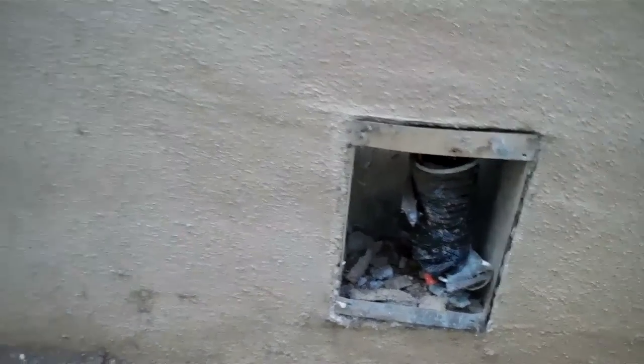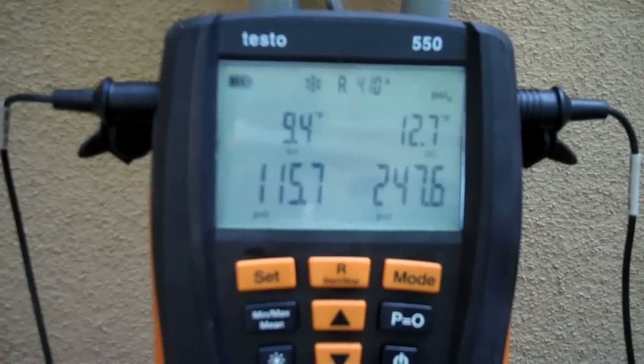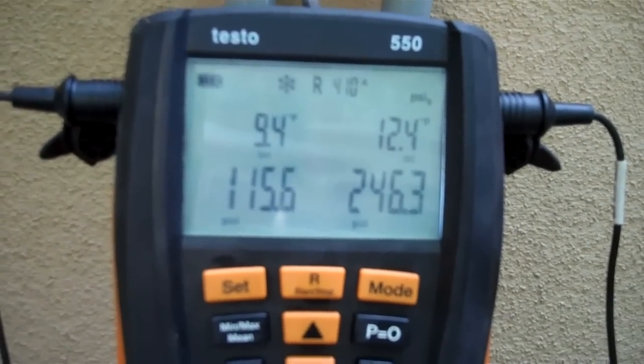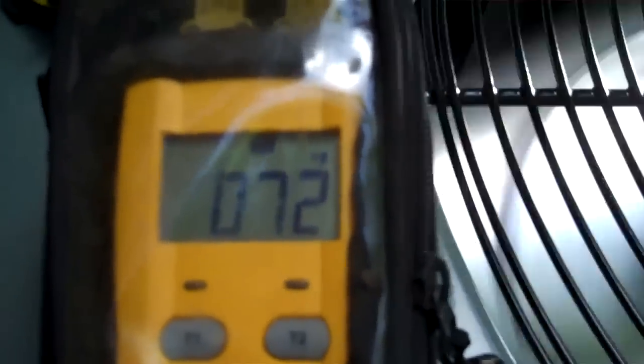Can't be much easier than this. Okay, here's my testo running. So 115, 245, 246. It's fluctuating — it was 70 just a minute ago, we're going to put it at 70.